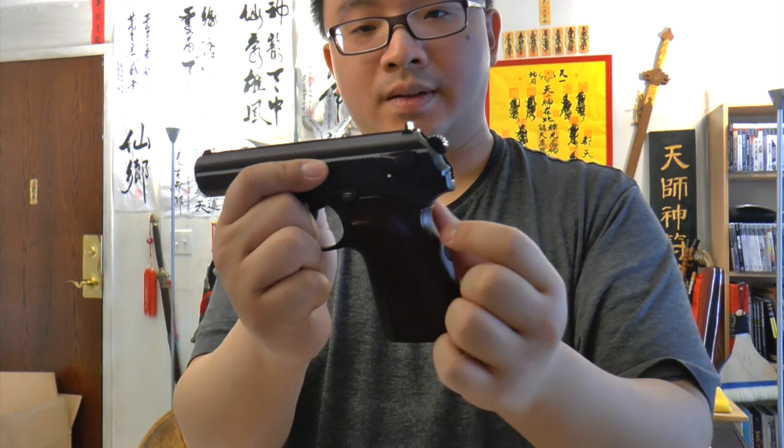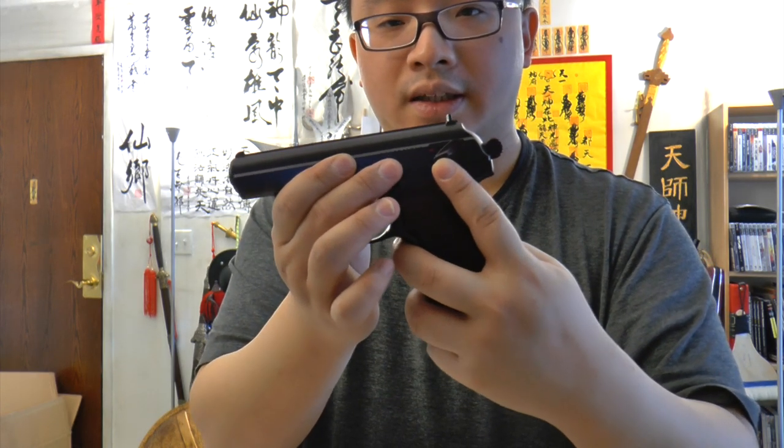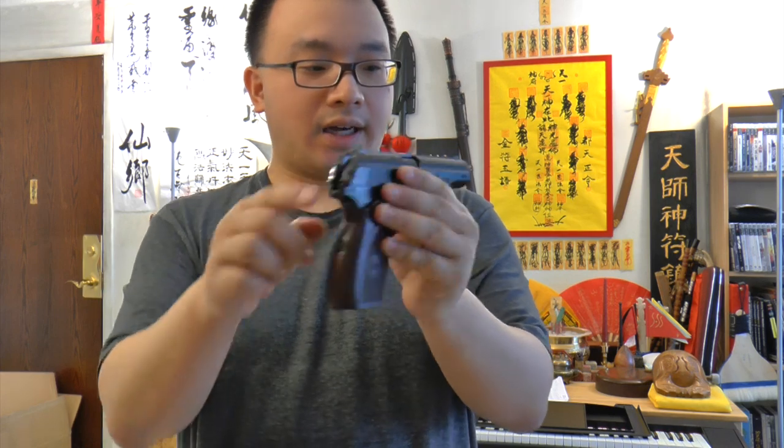The safety is functional, but it works in a quirky way: when the gun is cocked, you cannot engage the safety. You must first decock it by holding the hammer and pressing the trigger, and then you can put it on safe. It's a bit weird that you can't put it on safe with the hammer cocked — that makes carry readiness less convenient.